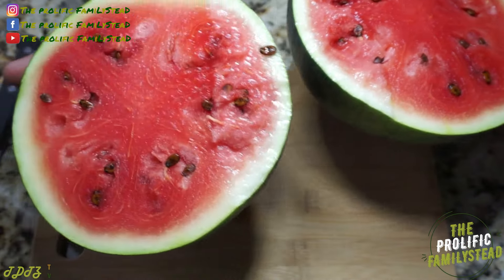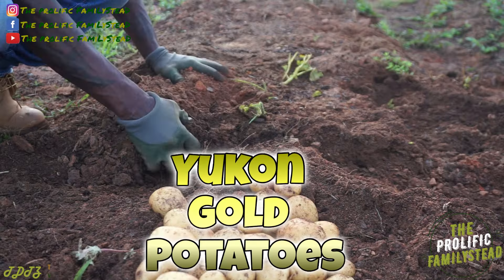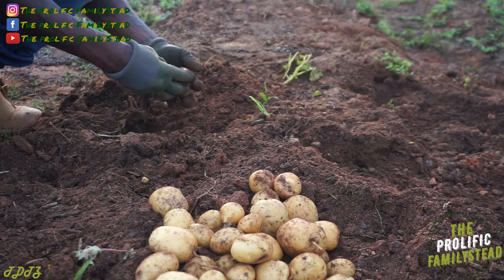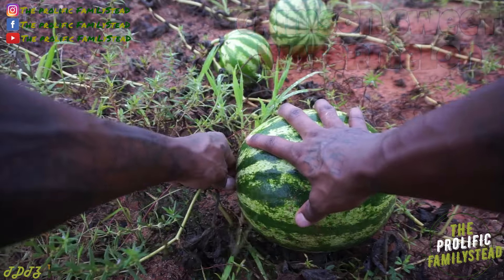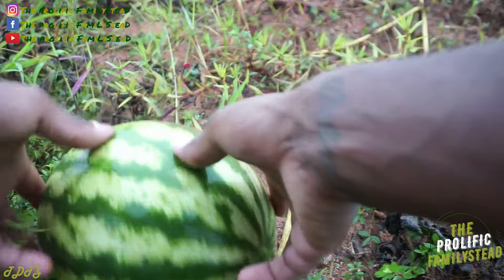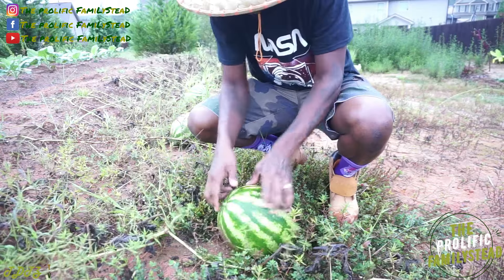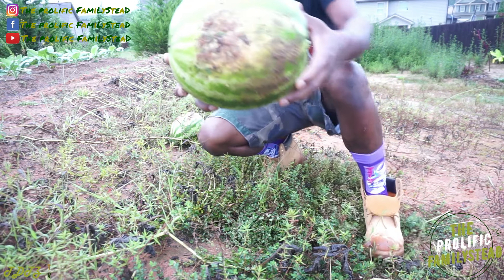Look at that — it smells super sweet. Let us know in the comment section if you grew crimson sweet watermelon and what's your favorite variety. Can't wait to see what it looks like on the inside — see that.